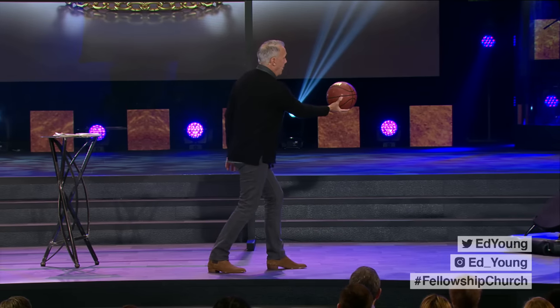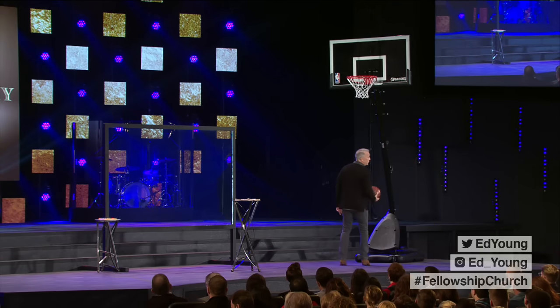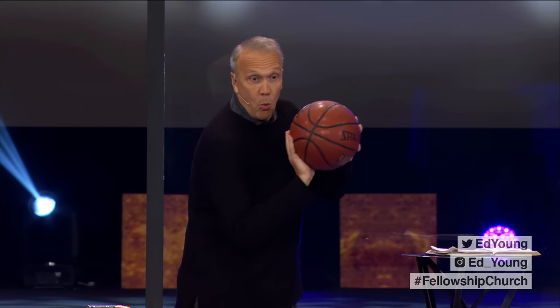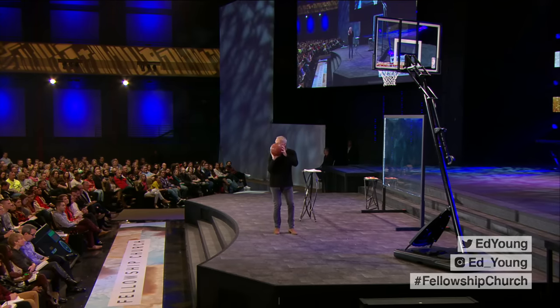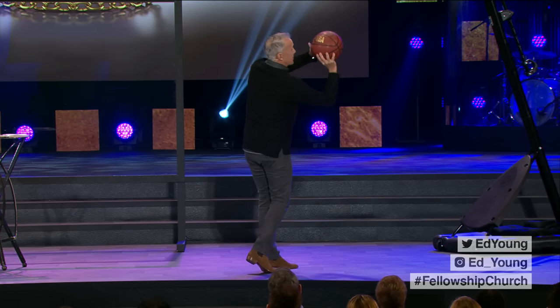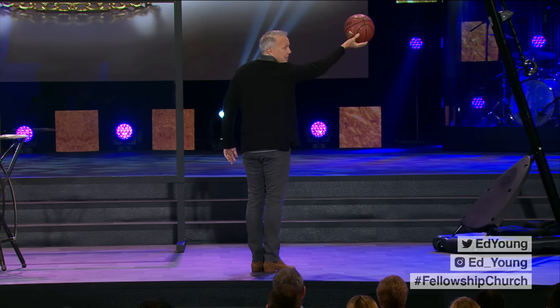One of the big mistakes people make — and this even happens when you watch on television — is that when you shoot a layup, too many people put their hand under the ball. Obviously there are times you can put your hand under the ball for a scoop shot, but you want to have your hand behind the basketball. Why? Rarely do you have a wide-open layup. Usually you have someone defending you, an opponent. When you have your hand behind the ball and an opponent puts their hand in your face or bumps you a little bit, you can reset the ball and still get a shot off. If you hold it the wrong way and they try to block it, you're stuck in no man's land.